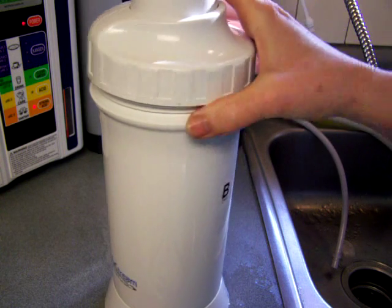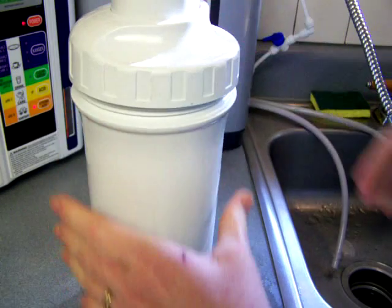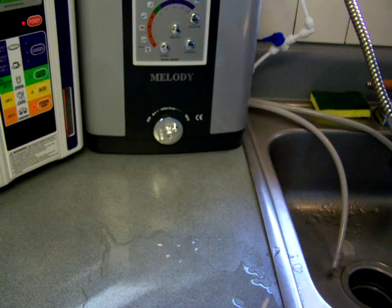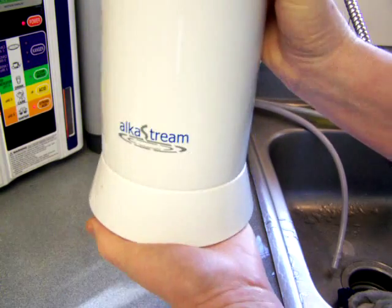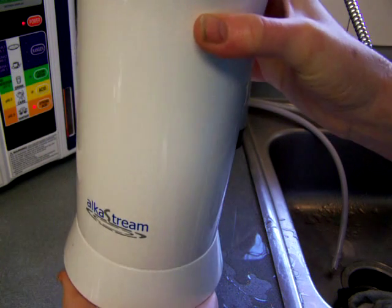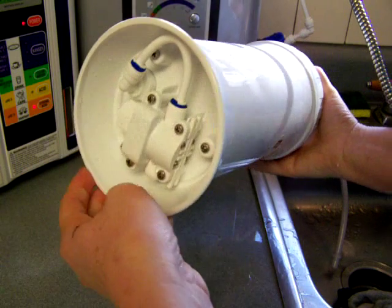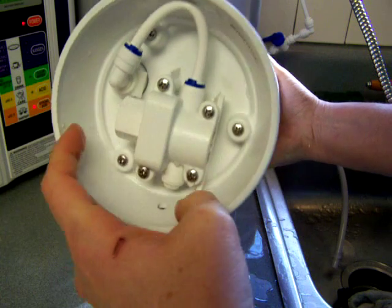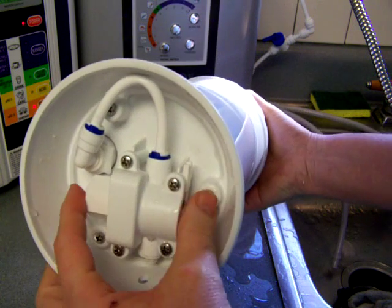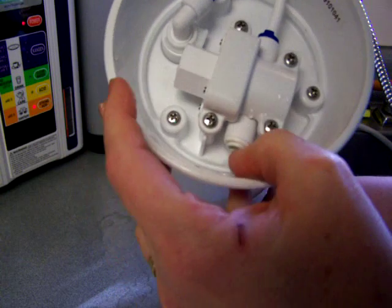I wanted to show you one more thing about this AlkaStream. We got a leak here, hold on. It's basically a filter - that's what it is. It's not a machine actually. There are some plumbing little hoses, these little quick connect hoses, and this is a pressure valve. That's basically what it is.